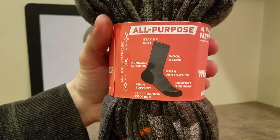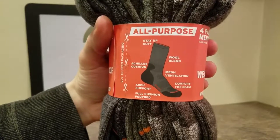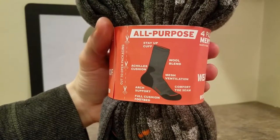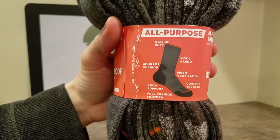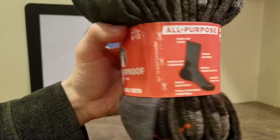I was just reading off the Amazon listing — it's got a stay up cuff, wool blend, mesh ventilation — I like that. Comfort toe seam, Achilles cushion, arc support, full cushion footbed.